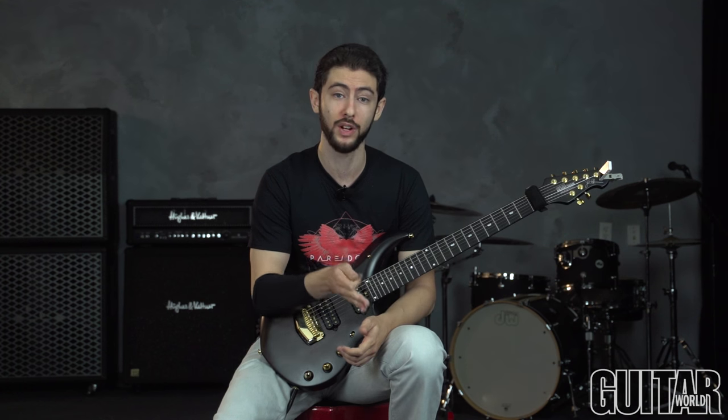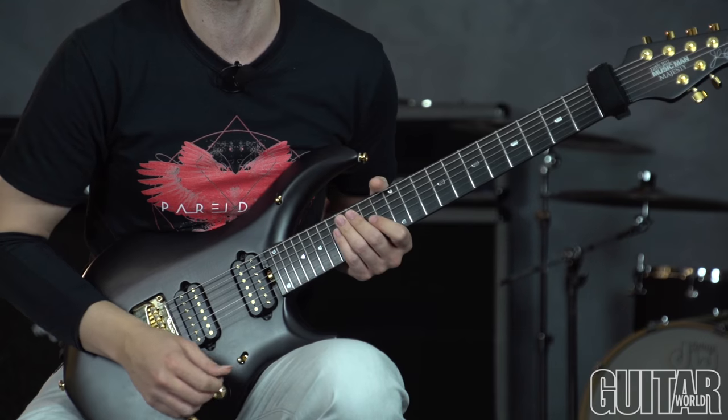And right after this, this is the alternate picking string skipping part. We're right back to where we started. So these fast licks here, you can also use these to play over the same chords we just played over. So G minor, A minor, B flat. We're going to do the same thing, but we're playing over them in a different way. So I'll play those slowly for you right now.